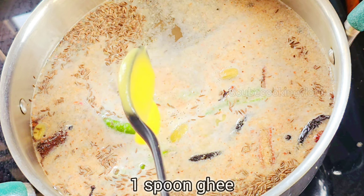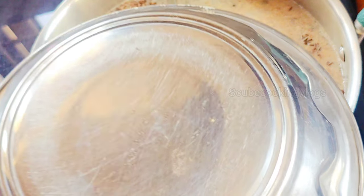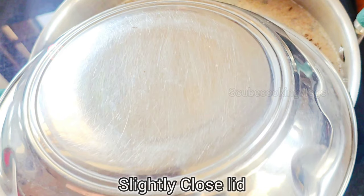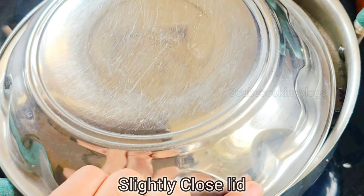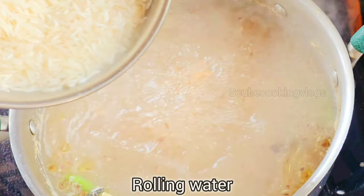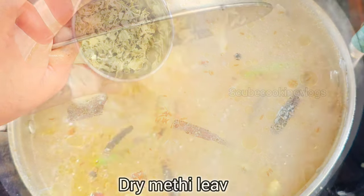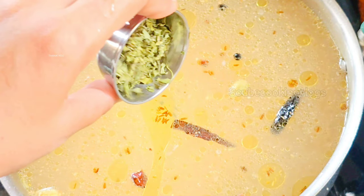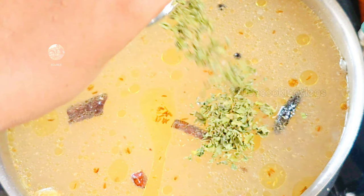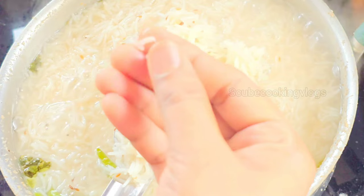We put the rice down and soak it in the water. We put the rice in the water and let it sit. This rice is now about 80% cooked.